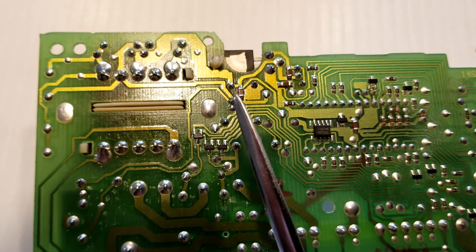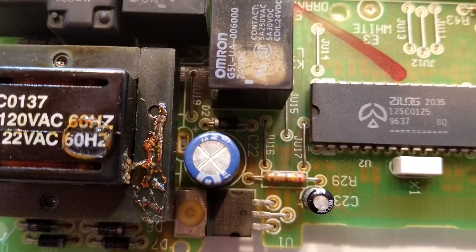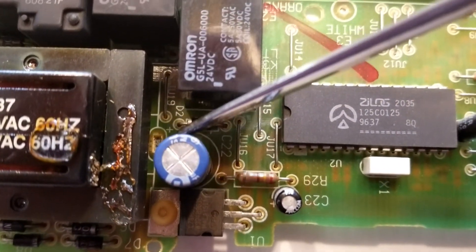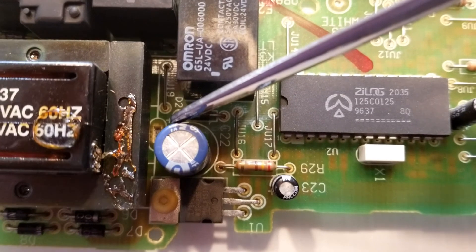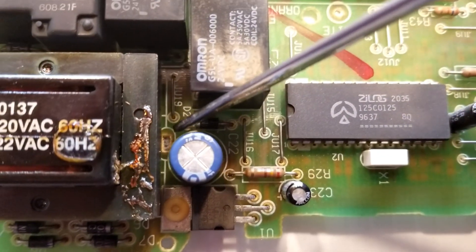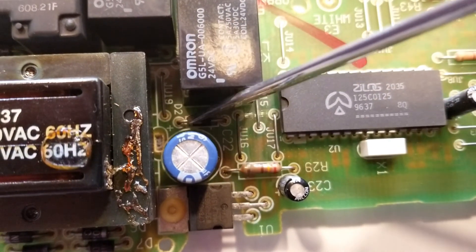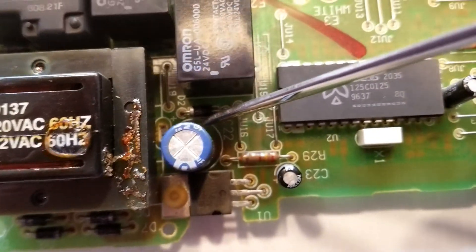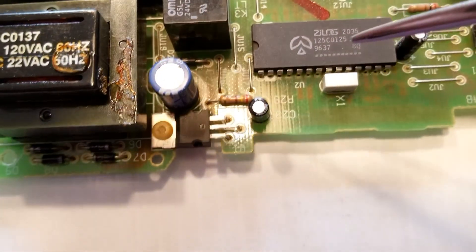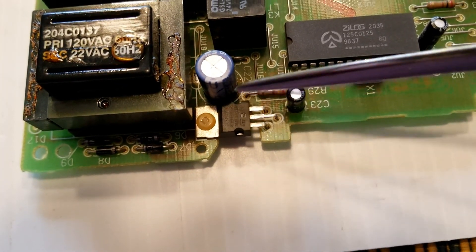Use a low wattage soldering iron to do this. The capacitor will have two pins on the bottom and they are polarized, so on the capacitor itself, you want to look for the pin that has a plus on it. On the circuit board, that pin will go into the hole where you see the plus sign, and that is right on the edge. It's difficult to see here, but that's where that one pin is. The other one will be the negative and it'll be on this side, or directly underneath it.